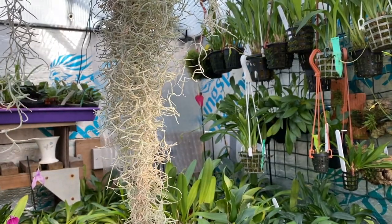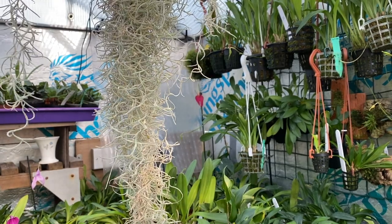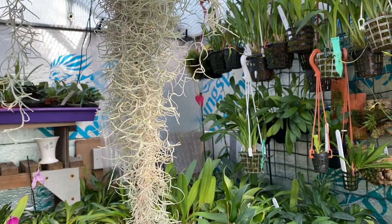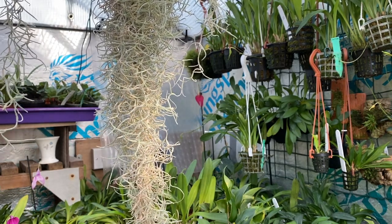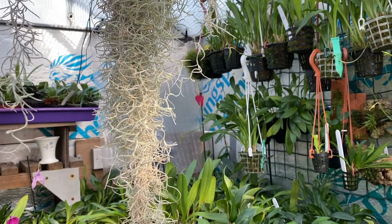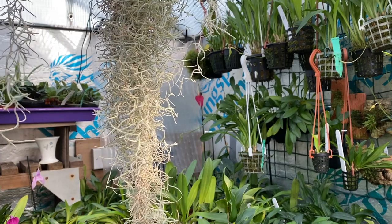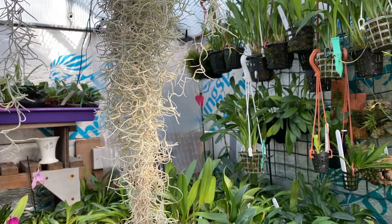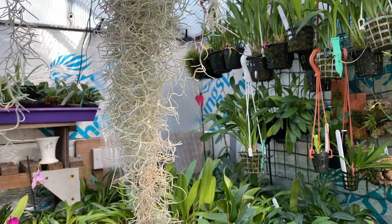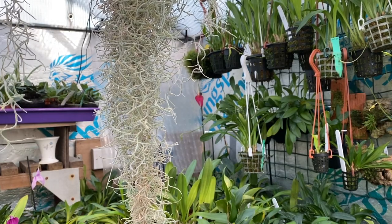Hi everyone, we're back in the small greenhouse. There are a couple of things Masdevallia-wise I want to show you with regard to planting and what media they're in. It's easier to do it here.